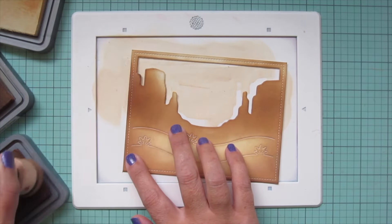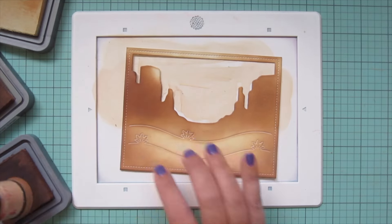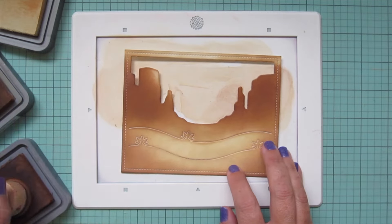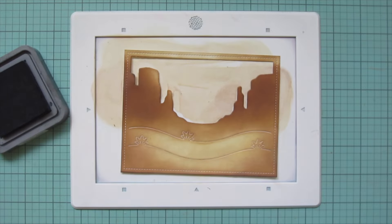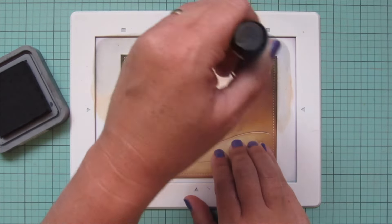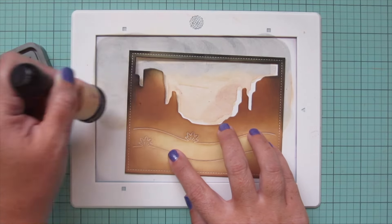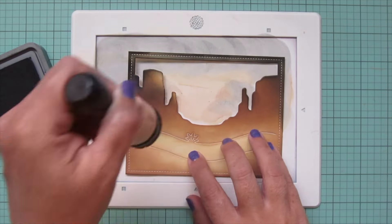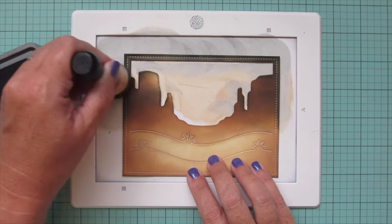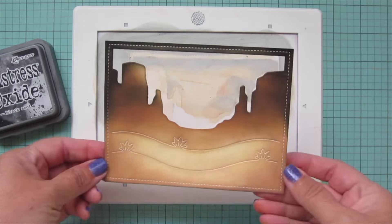I wanted to go a bit darker on the rocks — I wanted the lightest part to be facing the center, because I'm going to have a light source in the center of the sky almost like a moon glow behind the cactus. So then I'm bringing in Black Soot and darkening it up even further since this is a nighttime scene — I want it to look really dark and moody, as if the critters are decorating and waiting for Santa. I'm adding that on the top, down the sides, and to each individual rock on the parts facing away from the light source, blending carefully.